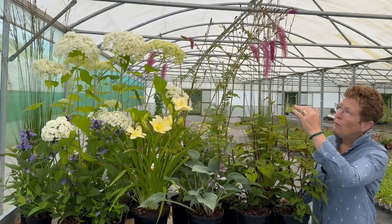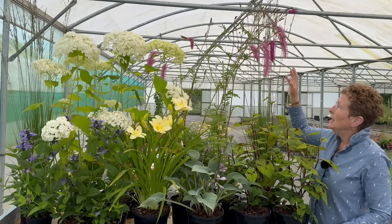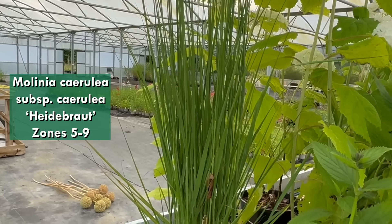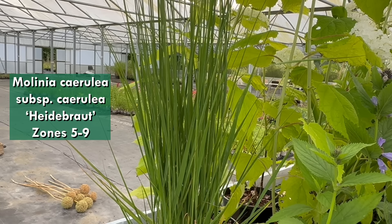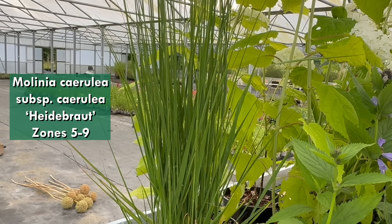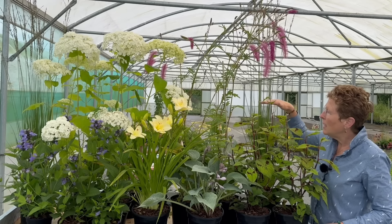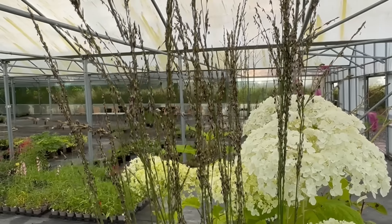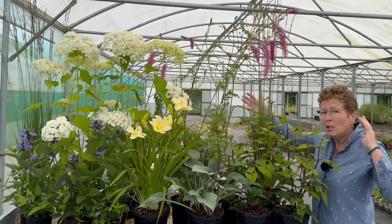Starting at the far end, I've put in two grasses — two of these beautiful Millenia, and this is Millenia heidebrought, known as the moor grass, so it likes a bit of moisture. It's very much an upright vertical, so you don't necessarily have to have three. You could repeat this down a border. I quite like the verticals of these because they're light and airy. The actual leaf is lower down and the flower heads go up, and they're really good.